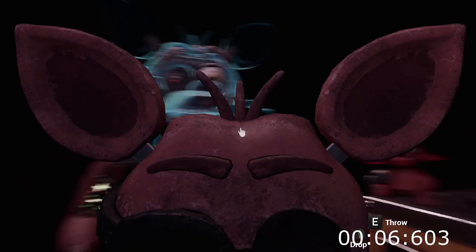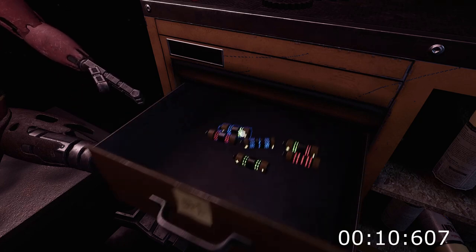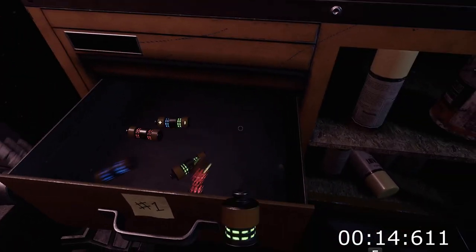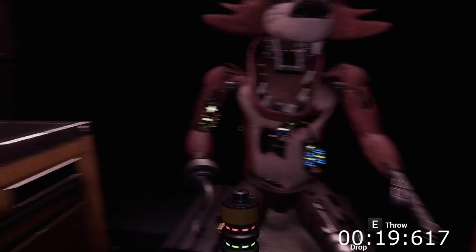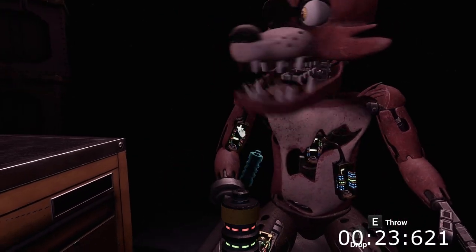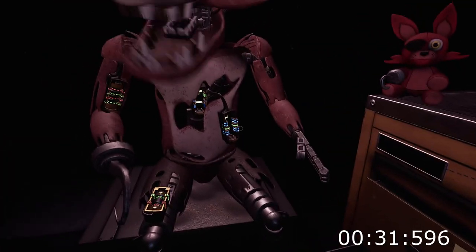Welcome back to Parts and Service. Oh no — it looks like Foxy's motors are malfunctioning. It is recommended that you keep an eye on Foxy at all times. Foxy has regained control of his legs. A gentle reminder: it is recommended that you keep an eye on Foxy at all times. Well done. The remaining chest fuses are located in drawers number two and number four. Fix both fuses to continue.